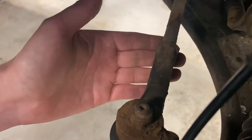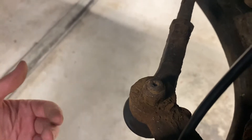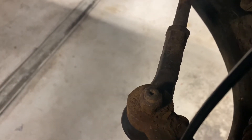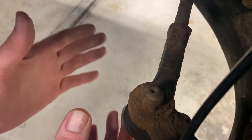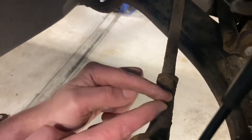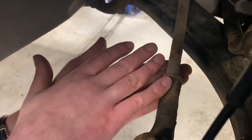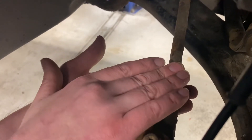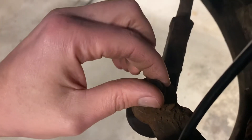I then unscrew it counterclockwise, counting my turns to see how many turns it comes off, so it's easier when putting the new one on — wind it back on the same amount of turns. This makes it easier when I come to my tracking, because by tracking I'll lengthen and shorten the distance here to move the back of the hub forwards and backwards. Once that's back in I can nip it up — not totally tight yet because I've still got to track the vehicle — then put the track rod end back in and tighten at the top.